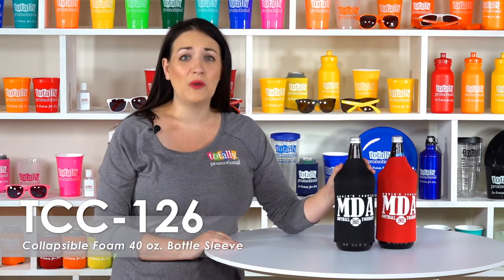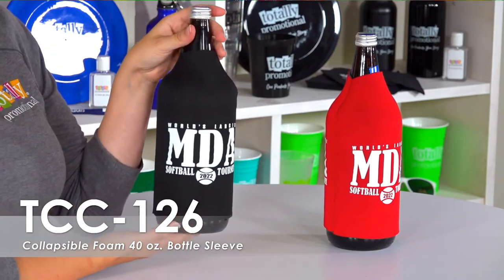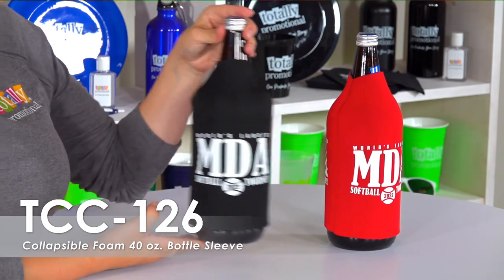Print your logo, contact information, or event details on this large bottle sleeve. We offer a free second-side imprint, allowing you to use the same design on both sides or create something new for even more exposure.